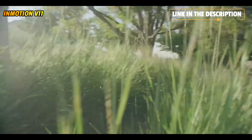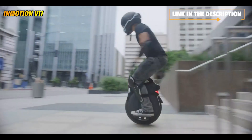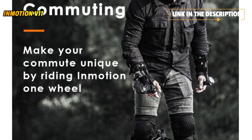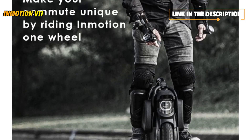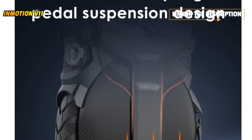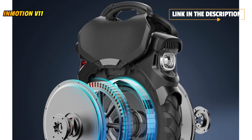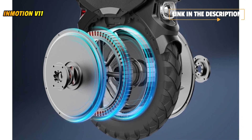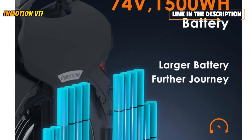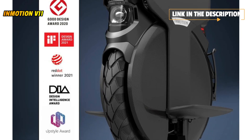The InMotion V11 tire is larger and wider than its predecessors — the company now has an 18-inch wheel with a tire width of 3 inches. The presented motor is a proprietary InMotion design; the manufacturer assures that the engine axle has become two times larger. The controller is equipped with 12 field-effect transistors, allowing it to confidently handle 3000W of power — 1.5 times more than on the V10F — with a rated engine power of 2.2 kW.